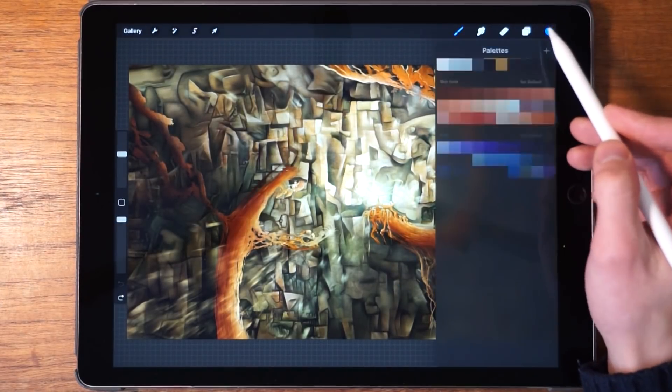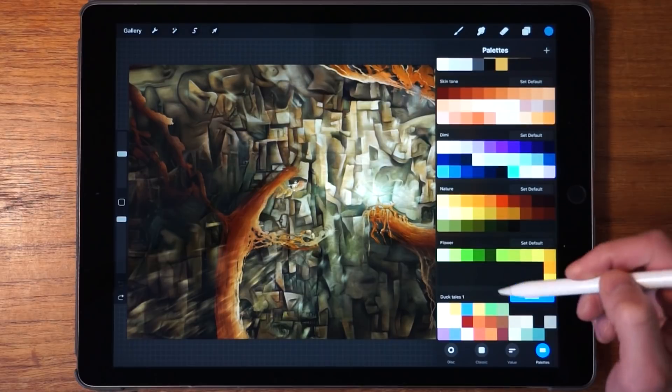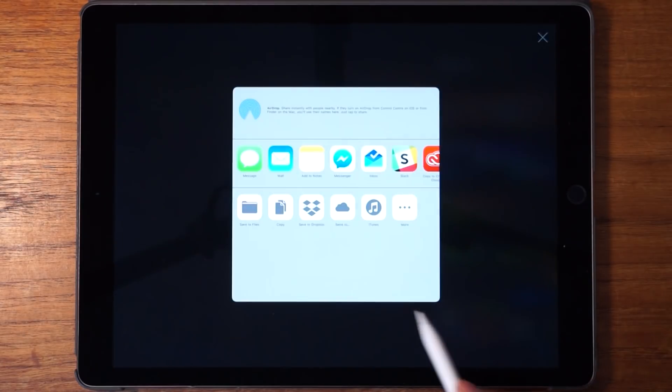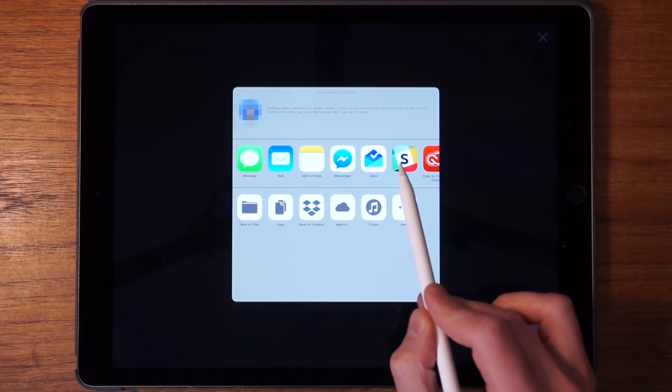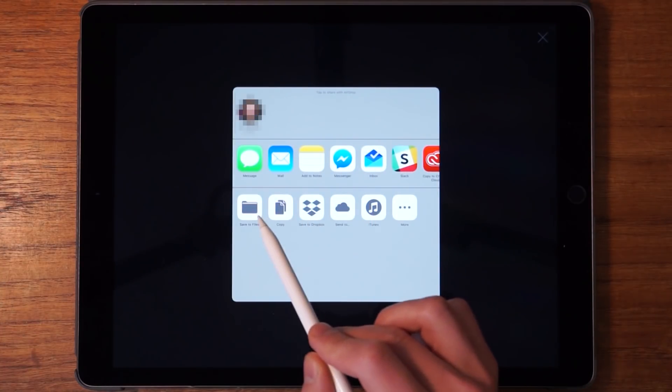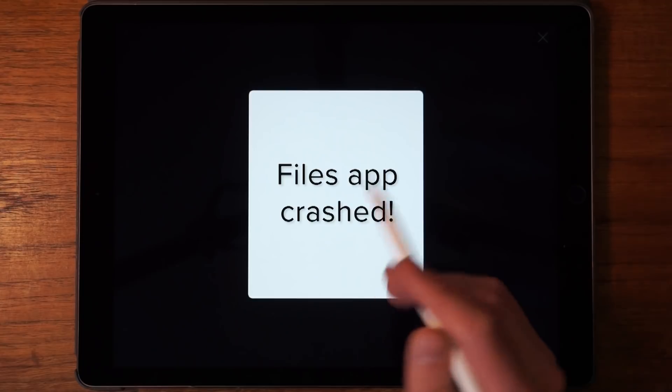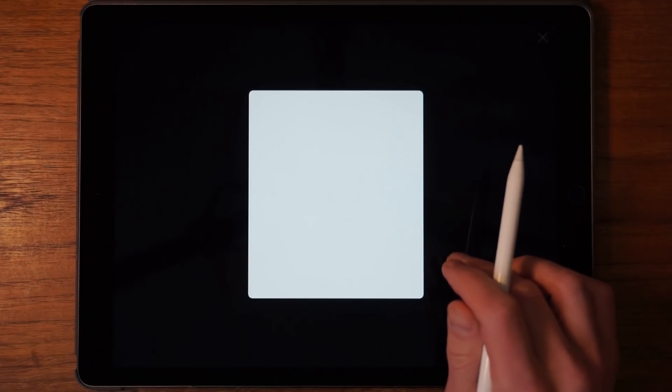If you want to share this color palette with friends or anyone on the internet, swipe left on the palette, tap Share, and then select the location you want to save or share the file to — Messenger, Files, the cloud, Dropbox, or whatever you want.